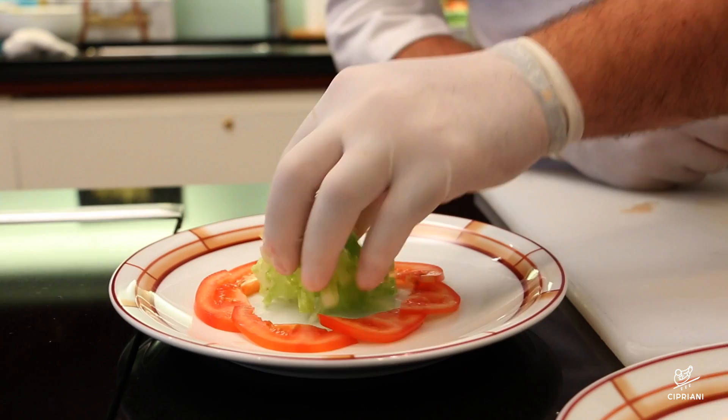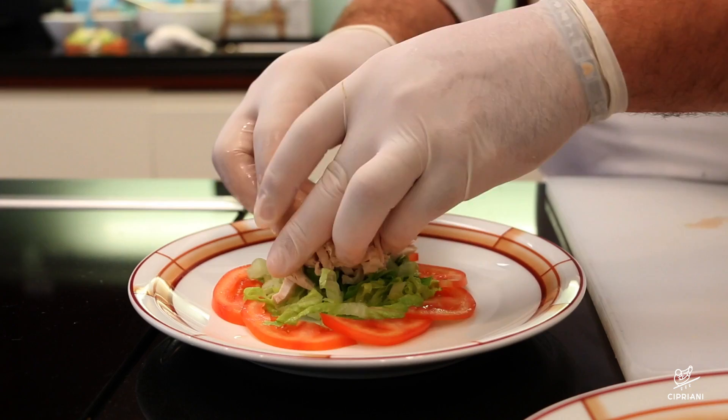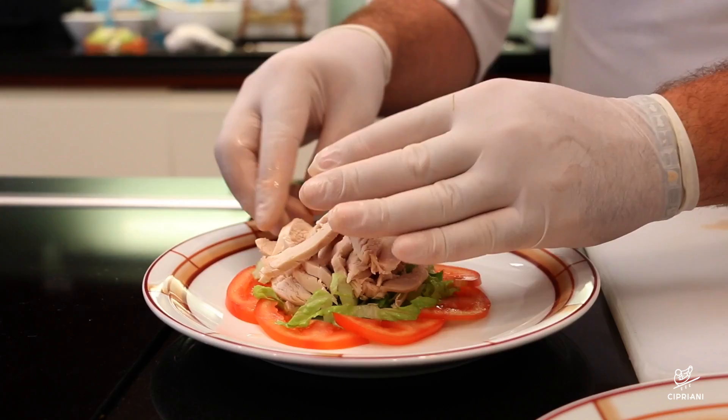Arrange a ring of tomato slices around the outside edge of a round plate, place the shredded lettuce in the center, and put the chicken on top of the lettuce. Sprinkle a few drops of Worcestershire sauce, some salt, and pepper.